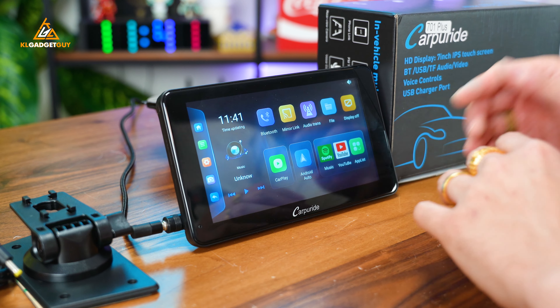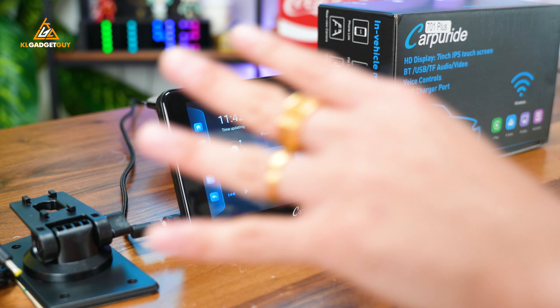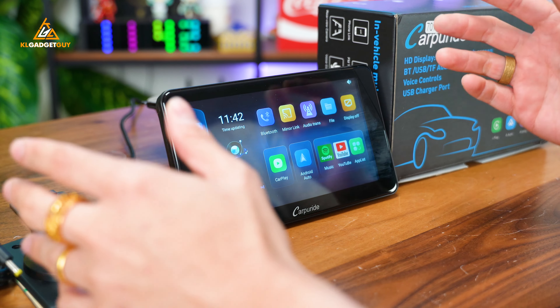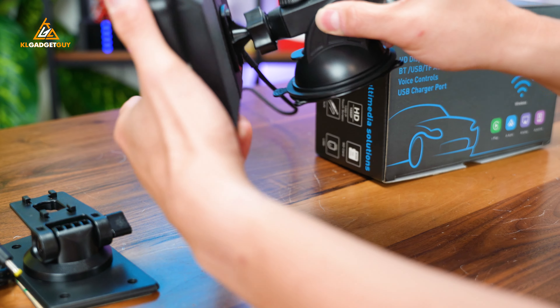Let's take a closer look at the device before we move on to my car and show you how I set it all up. The Carpuride W701+ comes with two types of mounts. I've already attached one onto this device here — this is how it looks like.